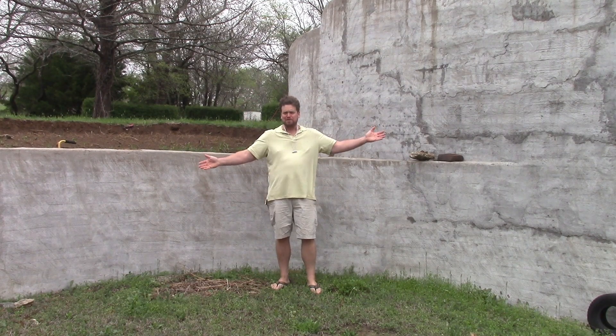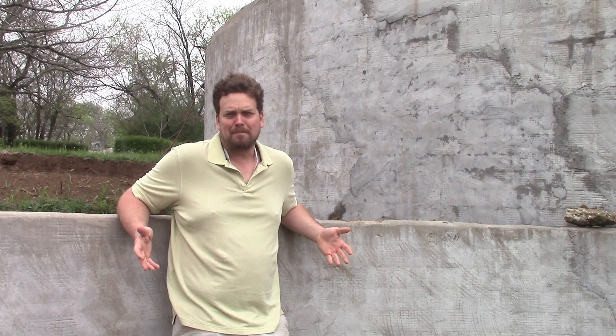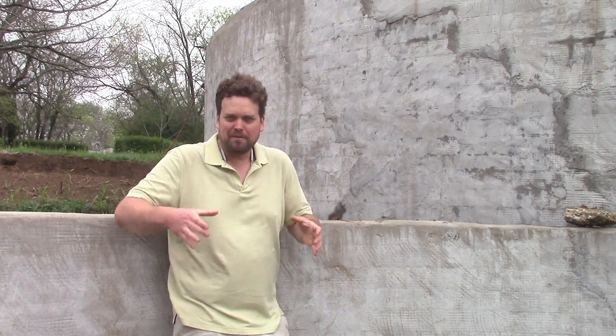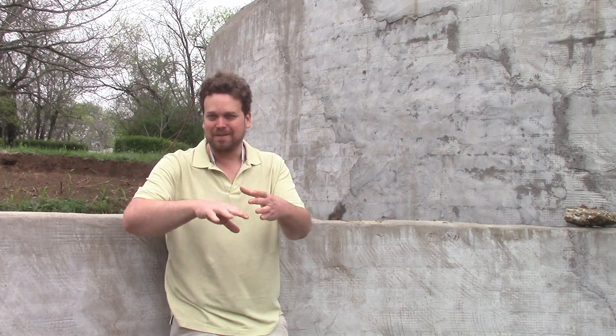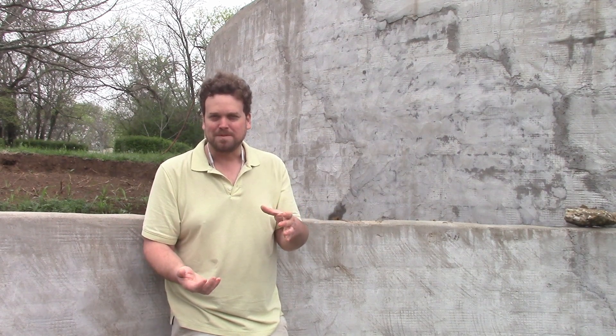Hey, I'm Ben and this is Ferris Cement House Build Part 16. French drains have a pretty bad rap because they fail so frequently, but the reason why most French drains fail is because they're trying to deal with surface water. They have grates on top of the grade where surface water bringing leaves and sediment flows into it and clogs up the pipes.